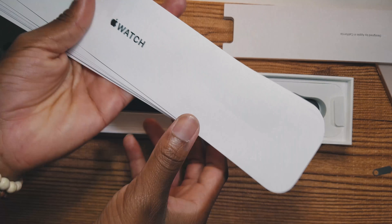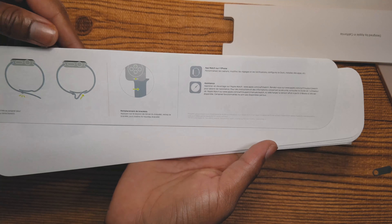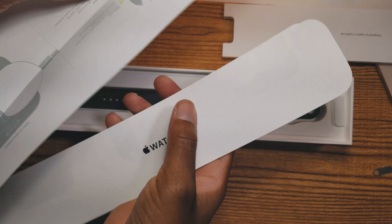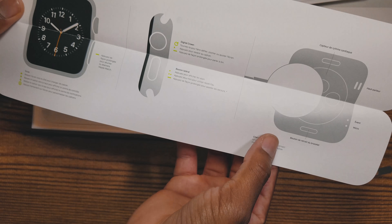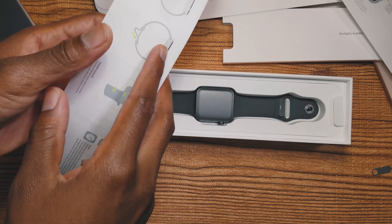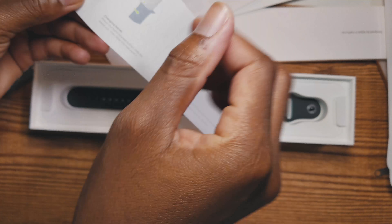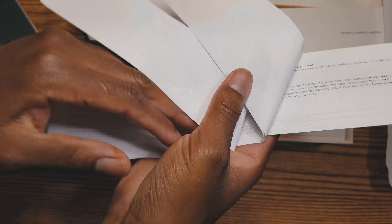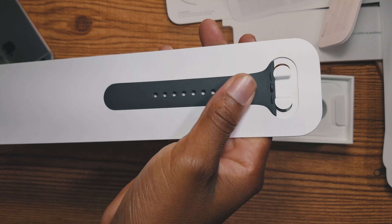We have the Apple Watch documentation — it's showing us how to use it in different languages with diagrams of different functions of the watch. We also have the Apple charger. I don't think we get Apple stickers with these watches. Here's the English section, and we also have the watch band which is space gray — it looks really nice.